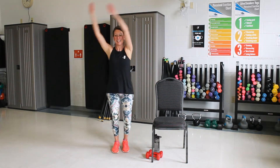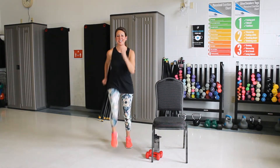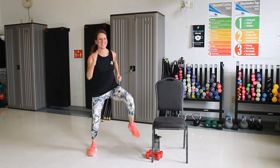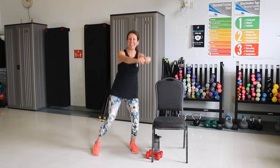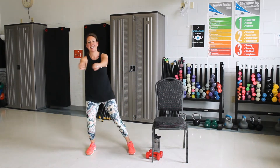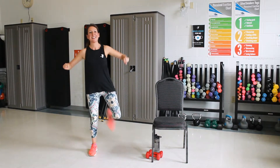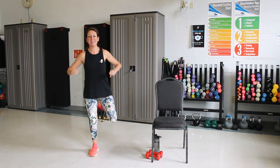Good. Last one. And march it up. Good. Take it wide, knees up. Good. Hamstring curls, do two on each leg. Good. And one more set. And march.